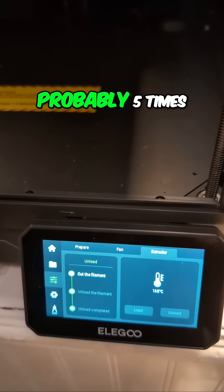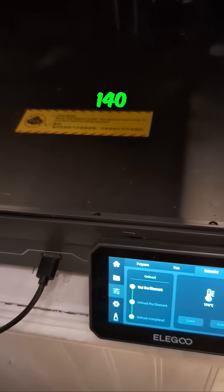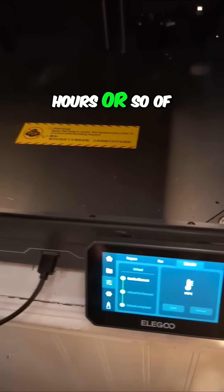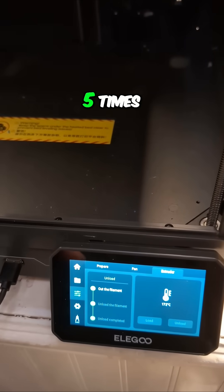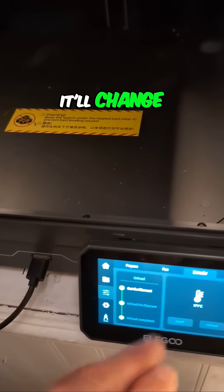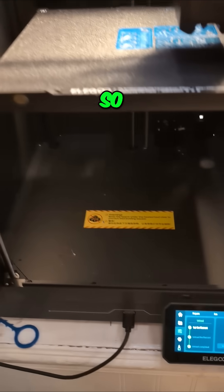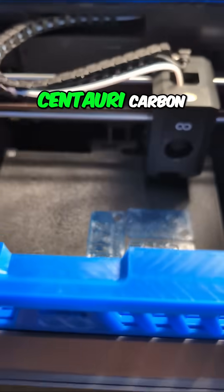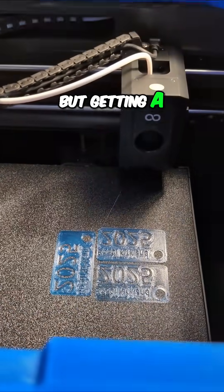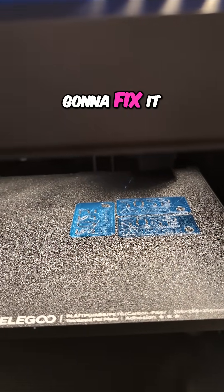That has happened probably five times — I've got to be at around 140 hours of print time. Sometimes you just wait and after another minute it'll change; sometimes you can wait an hour and come back and it's still there, and that's when I have to reboot. Overall I've been very happy with the Centauri Carbon, but getting a little bit of weirdness every now and then — hopefully a reboot will fix it.